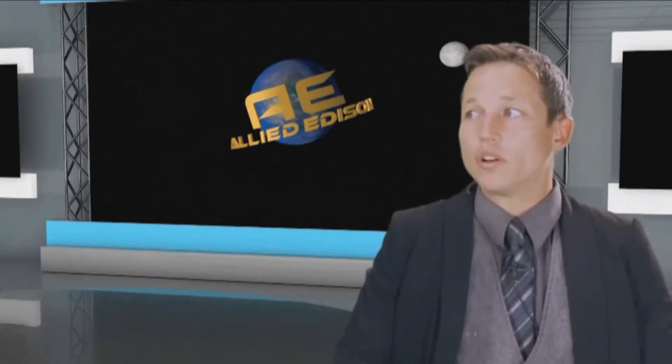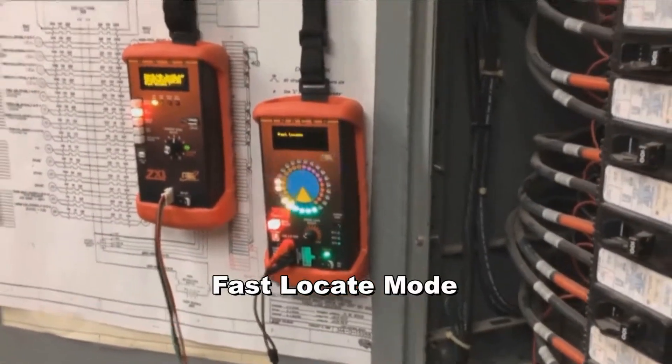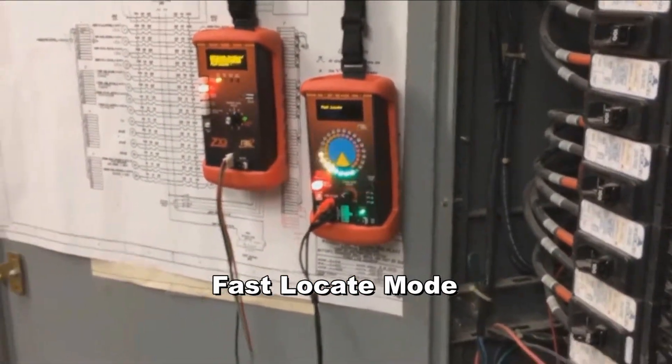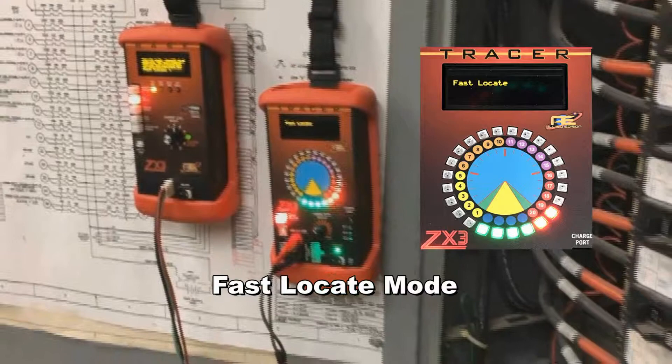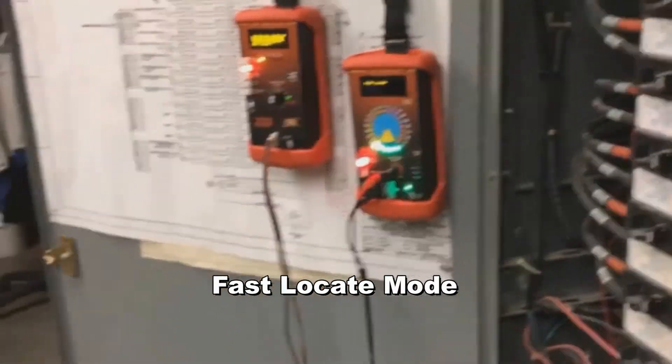Why are there three different location methods and what are the differences? Allied Edison wanted to design a unit that could find grounds under any conditions. The fast locate mode can be used to find grounds in low capacity environments. In these conditions, grounds can be located very quickly and accurately.